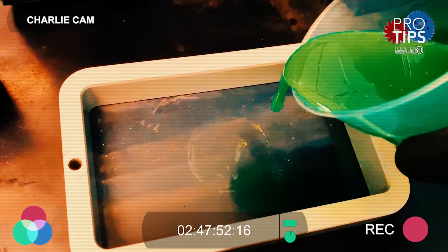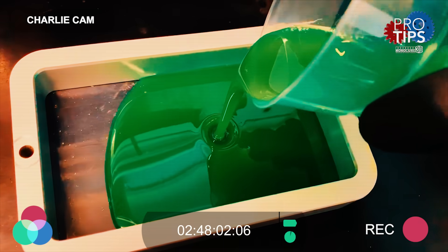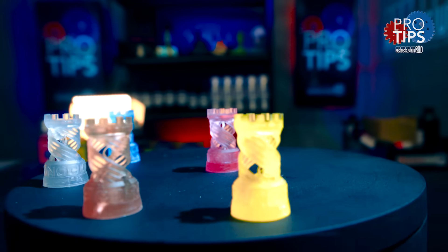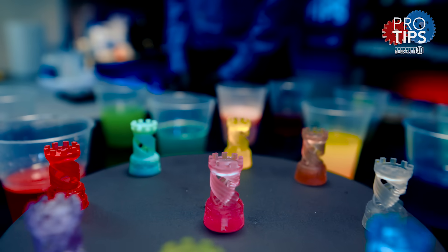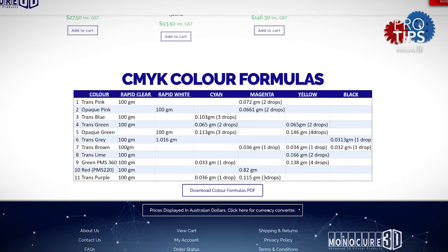Now pour the resin into the printer's vat. If you have a larger format printer you need more resin — you can just double or triple the formulas. So there you have it, a custom color that you can create using our online guide. We'll add extra colors to the chart as we create them. We would love your color formulas if you're able to share them.